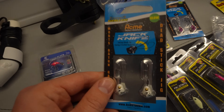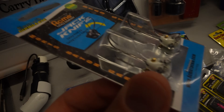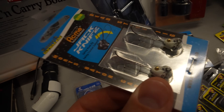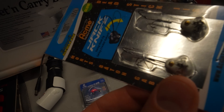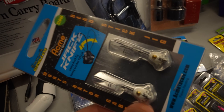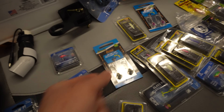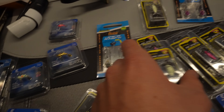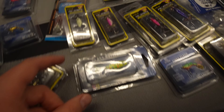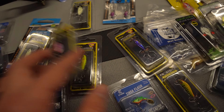We also got the Acme Jack Knife — you've got your head on it, the hook swings side to side, and then you have that Jack Knife hook on the side which is going to give you that extra hookup ratio. I'm really excited about trying that out — I got a few different colors, along with more Scissor Kicks and Rattlin' PT in different color patterns.